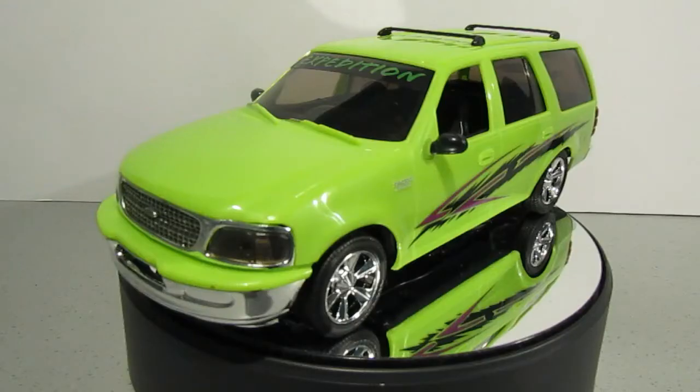Here it is guys — the custom Ford Expedition. As you know, this was a snap-tight kit so there wasn't any gluing involved. I have to say this is my kind of car build if I'm honest; it went together quite well with no real headaches at all.